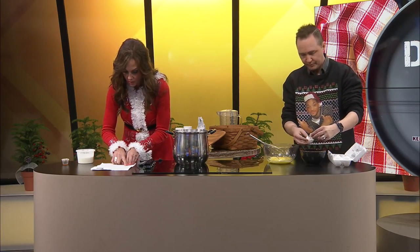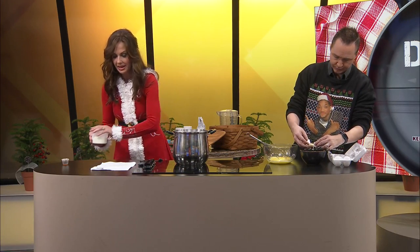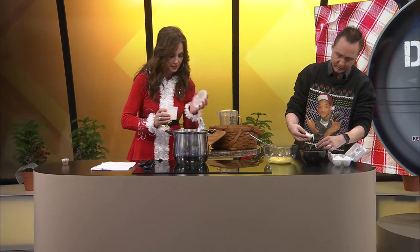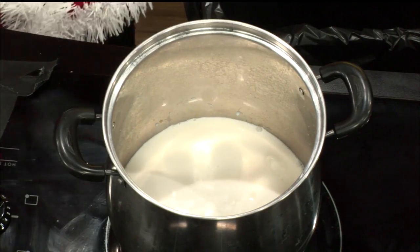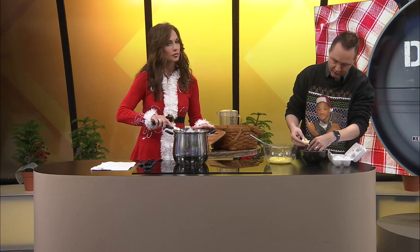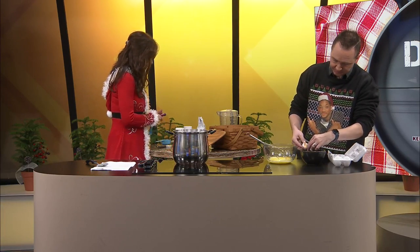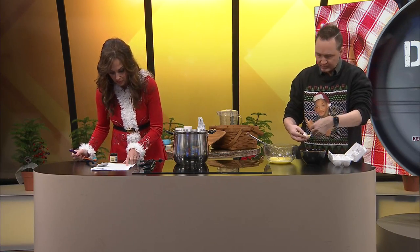That pot is already warm — the burner was already on. In a saucepan over medium heat, combine the cream, milk, nutmeg, and salt, and stir until it reaches a light simmer. Kelly, would eggnog be a beverage you'd go to in the holiday season? I typically do not like beverages that are milk-based — it's a texture and consistency thing. We're going to turn this down a little bit; it says medium heat but we're heating up pretty well.